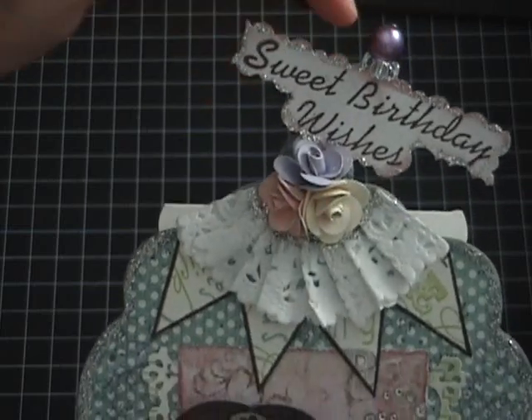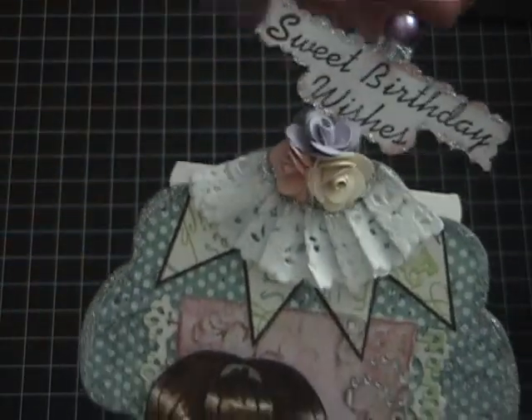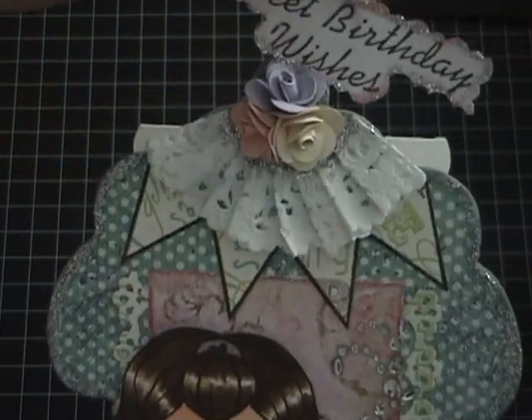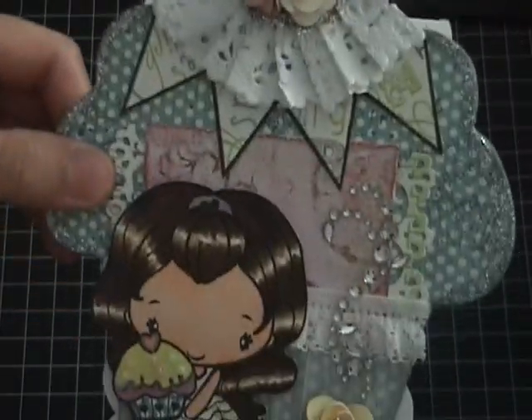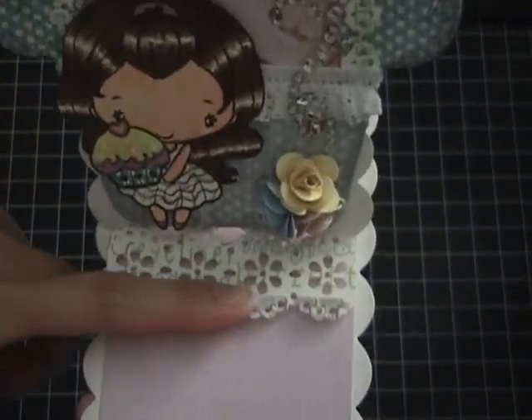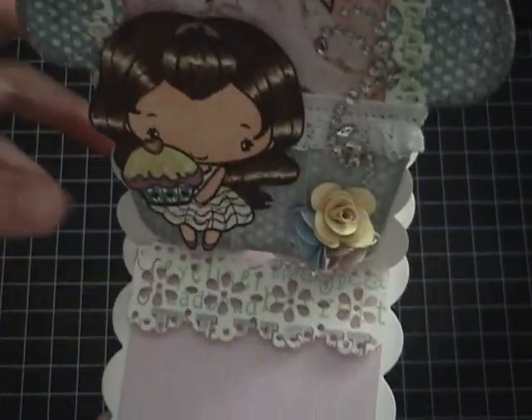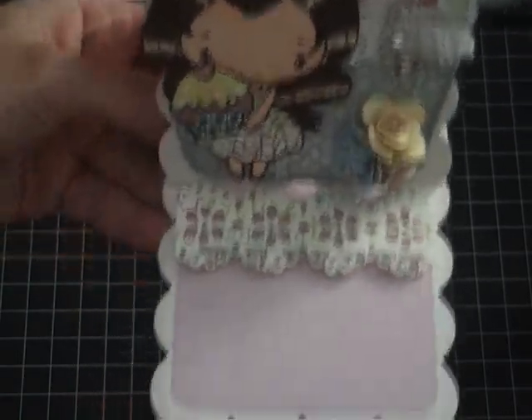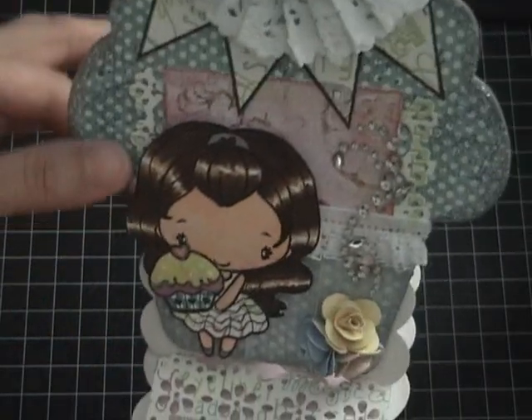I added roses and then a stick pin so it looks like it's sticking on the cupcake — like cupcake toppers, you know? And then the inside is pretty much simple. I just added a Martha Stewart punch and purple card stock.